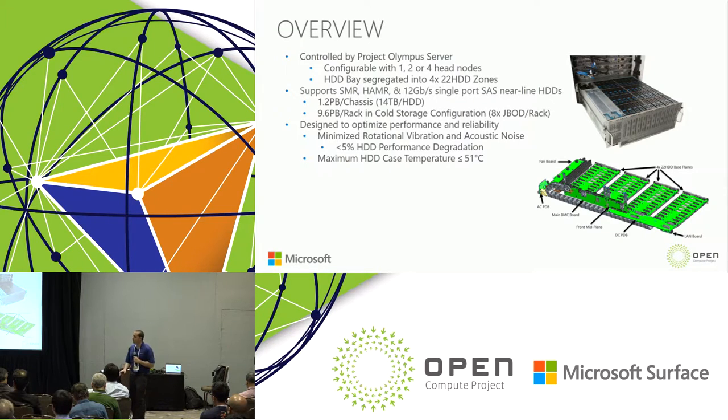We really wanted to focus on flexibility, serviceability, and performance. Key achievements include maintaining less than 5% performance degradation on all hard drives and maintaining a maximum case temperature of 51 degrees C or less on hard drives. We'll get into more of those details in the slides.